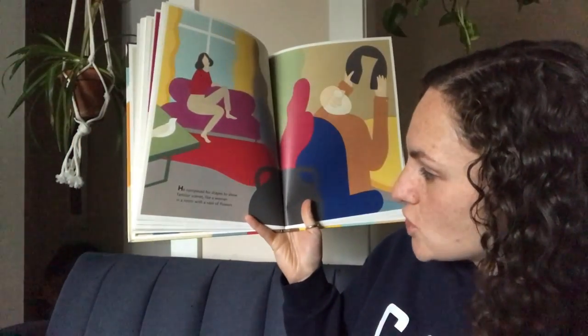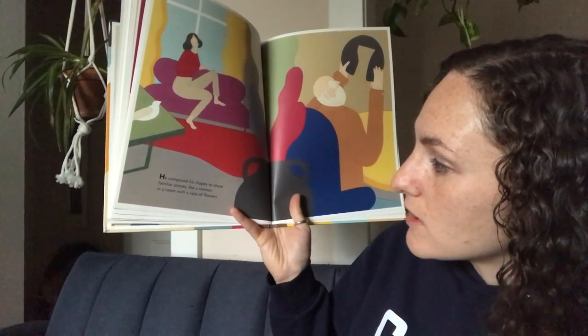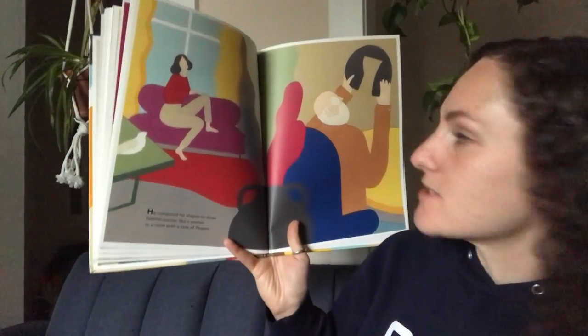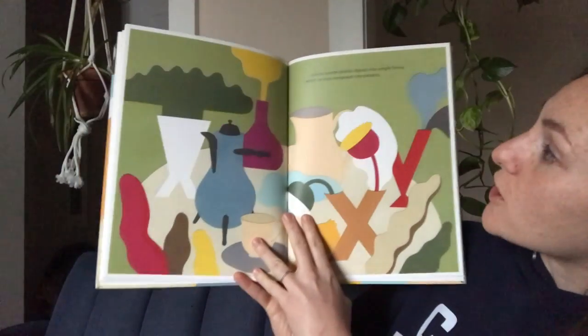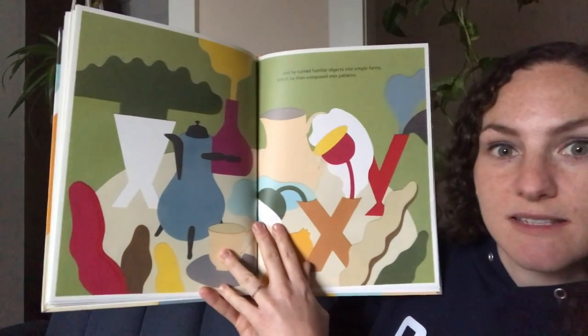He composed his shapes — that means he put them together — to show familiar scenes, like a woman in a room with a vase of flowers. And he turned familiar objects into simple forms, which he then composed into patterns.